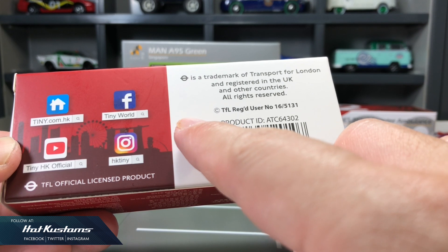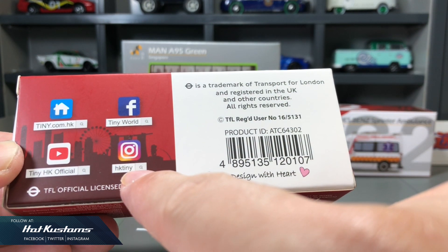The back of the box has the license details and also the social media channel for Tiny Hong Kong.